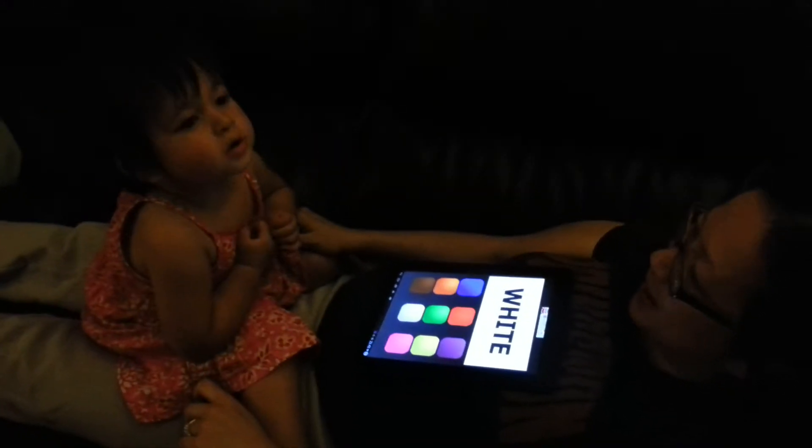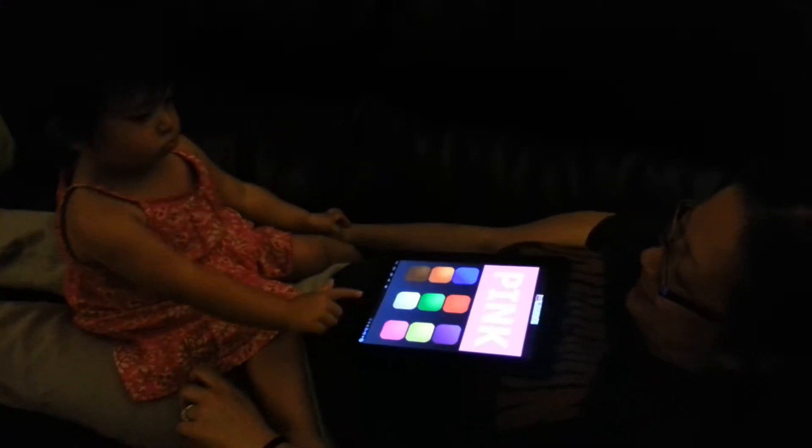Touch the pink button. Huh? Pink. Pink. Good job.